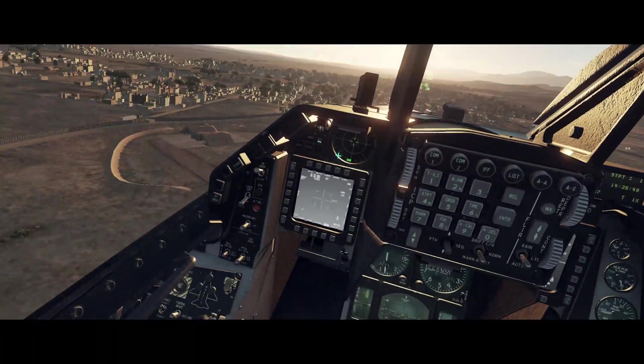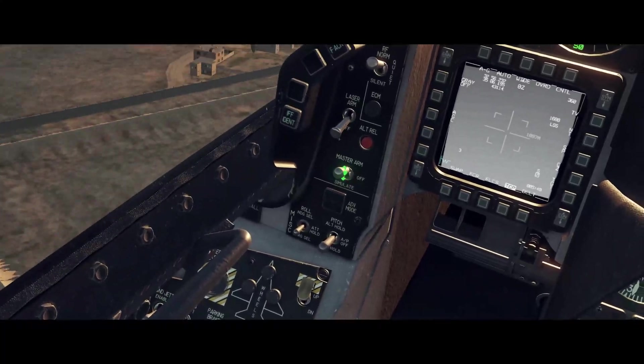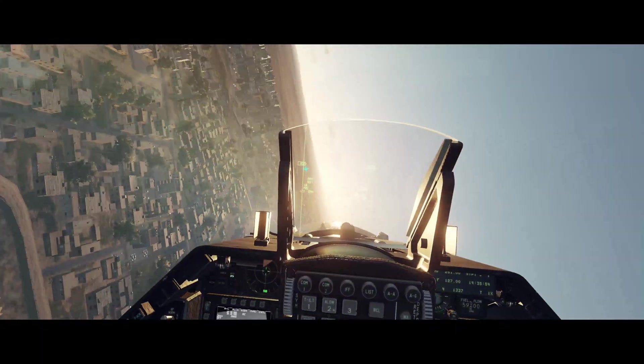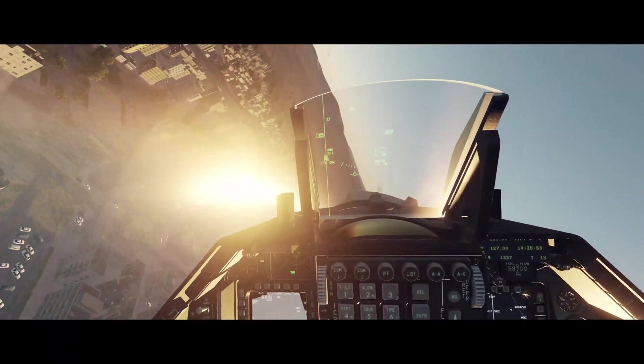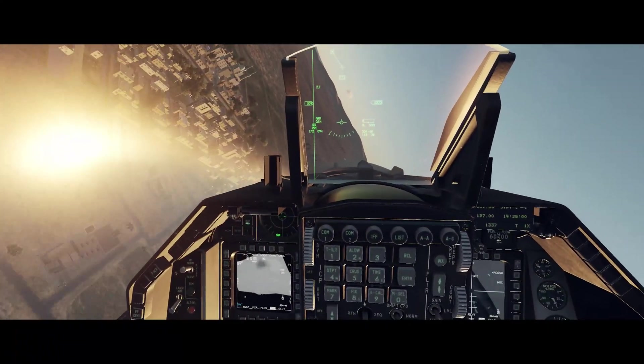Master arm on. We're going to use nap of the earth or terrain masking to get in close to this SA-10. It's got some man-pads and an SA-6 protecting it.